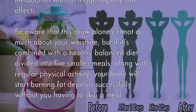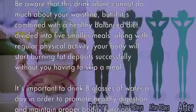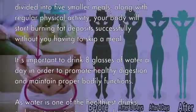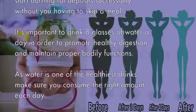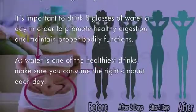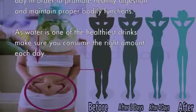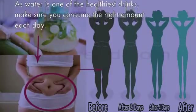But if it's combined with a healthy balanced diet divided into five smaller meals, along with regular physical activity, your body will start burning fat deposits successfully without you having to skip a meal. It's important to drink eight glasses of water a day in order to promote healthy digestion and maintain proper bodily functions, as water is one of the healthiest drinks.